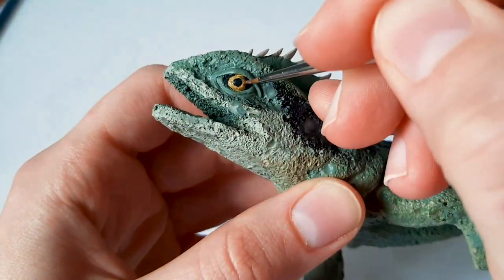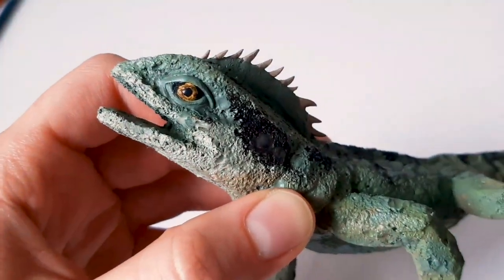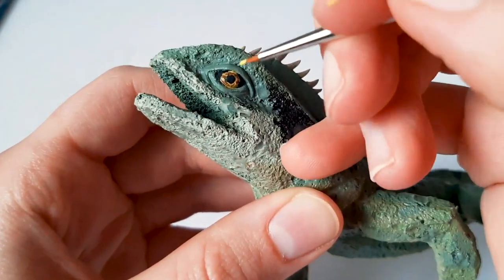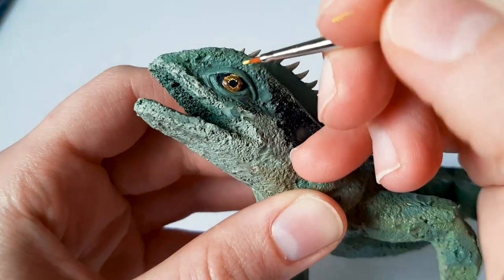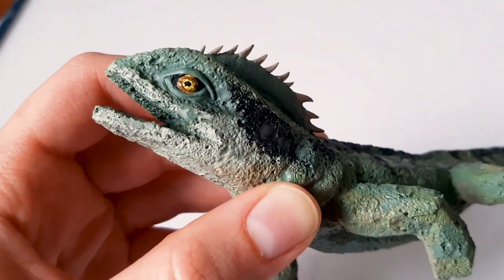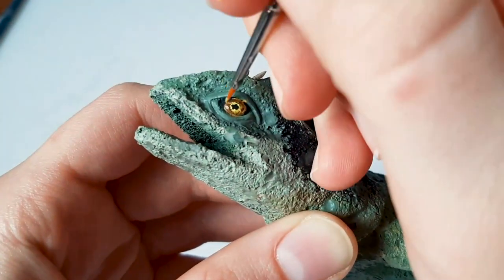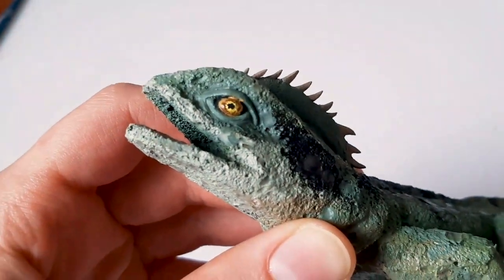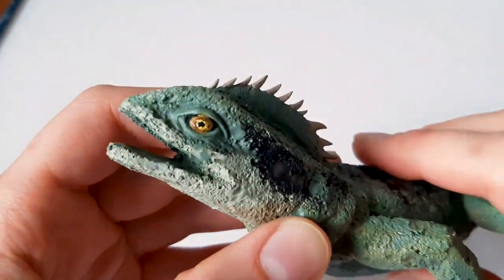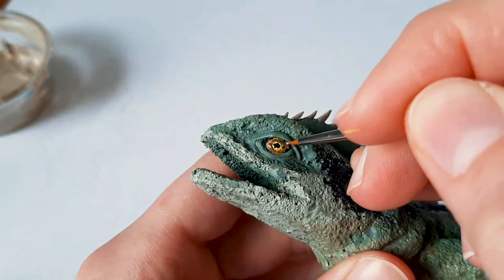The process of painting the eyes is pretty much the same. Just use a small brush and be patient with it. The video is sped up about four times, so in real life I'm being much, much slower. You can always use a clean brush to clean up any strokes that got on areas that you don't want them.